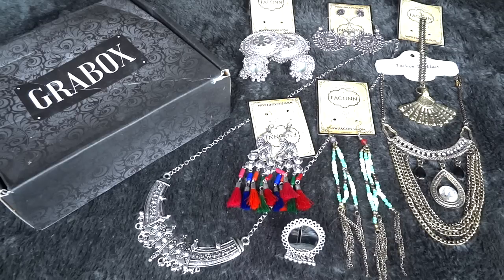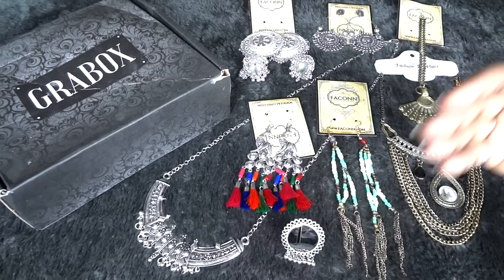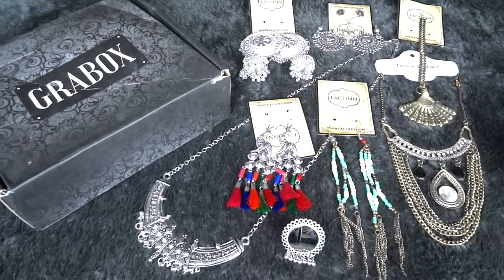So those are all the pieces of jewelry in the October Jewel Grabbox. We have two neck pieces, one mang tikka, one ring, and four earrings.